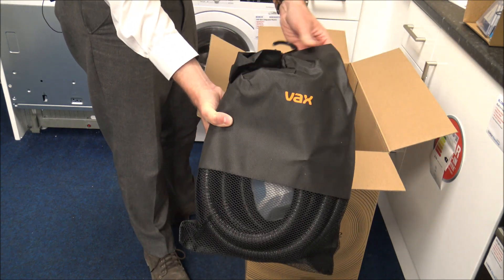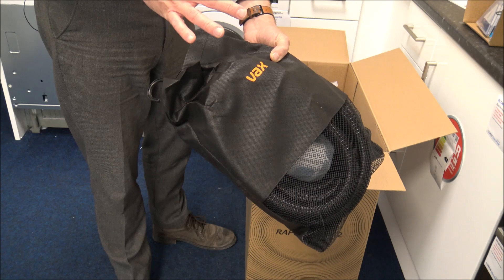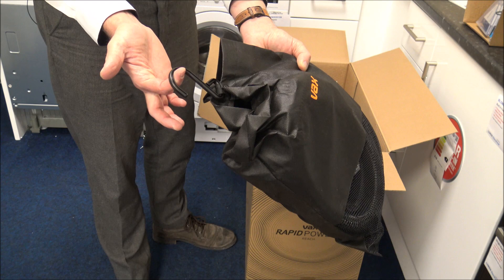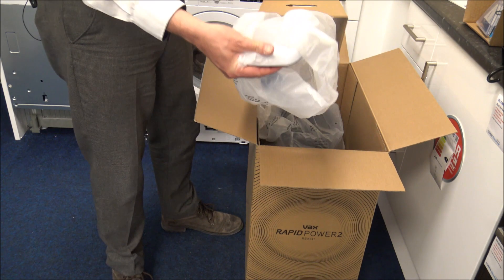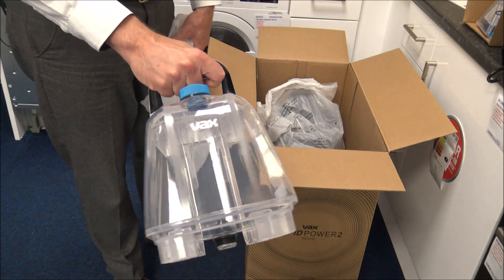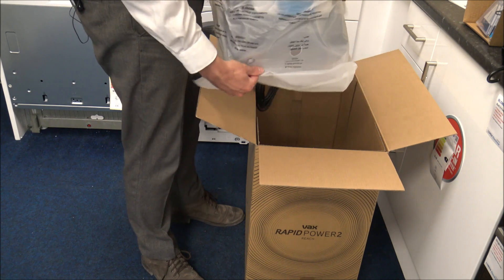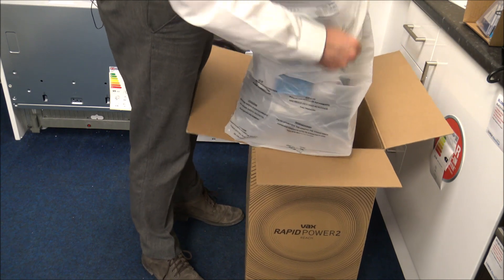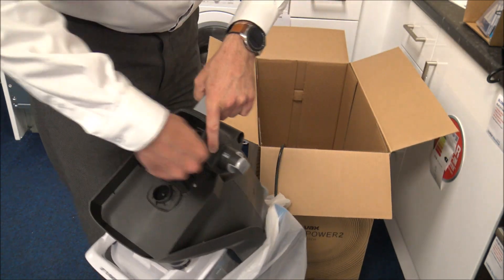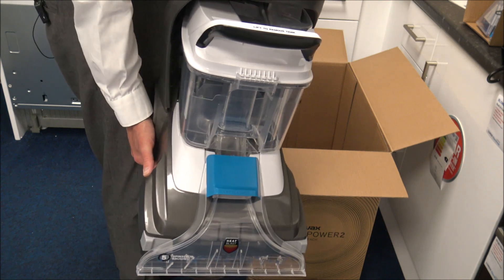They've put the hose in a really nice storage bag, which is always a good idea. I always like it when they've thought about long-term storage, and they've even got a hook in it — so that's really good. What else have we got? We've got the bin — I'm not too sure which one this is, but I'm sure we'll figure that out in a moment. And lastly we've got the cleaner itself. It's just caught over the pedal, but there we are — one cleaner. I'm just going to put all the packaging to one side and then we can start to have a look at putting the cleaner together.